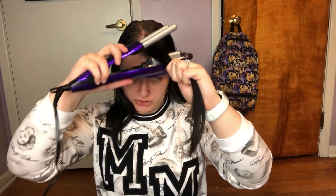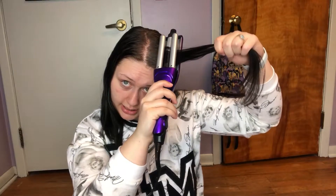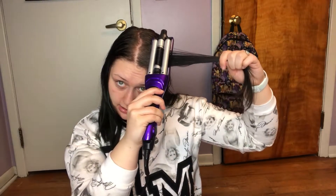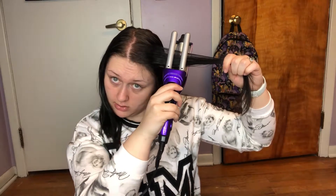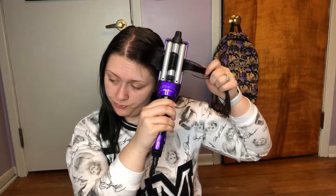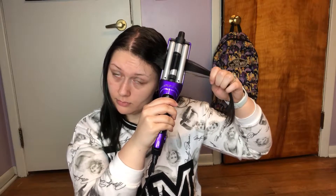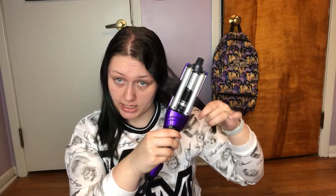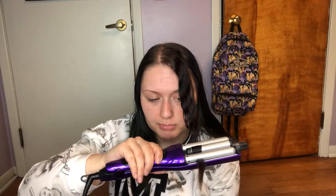It says to take this at your root, clamp it down, make sure the hair is in the middle, and hold for five to eight seconds. Then you move it down to where the bottom barrel was and hold it again, and you do this the whole way down the hair. It really doesn't take this thing long to heat up — I plugged it in about two minutes before I started filming and it will blink at you when it's heating up, then hold steady over the temperature once it's ready.